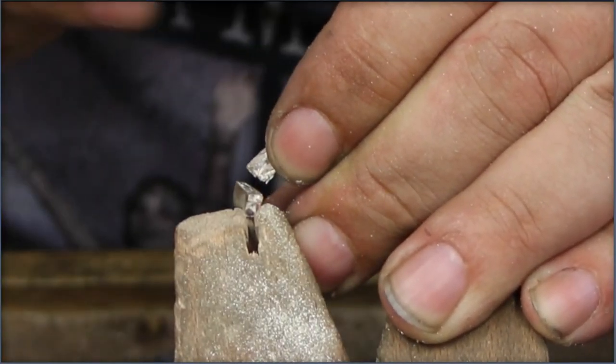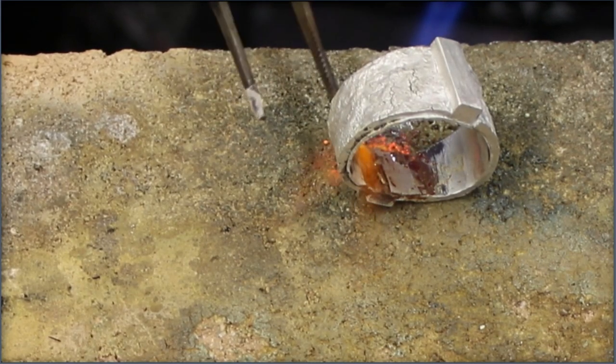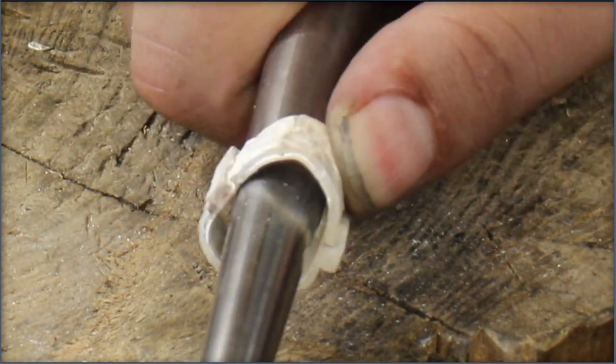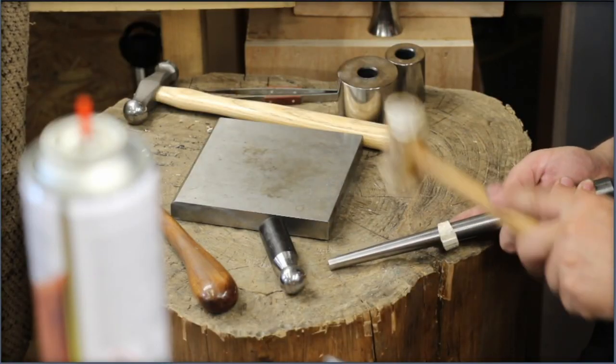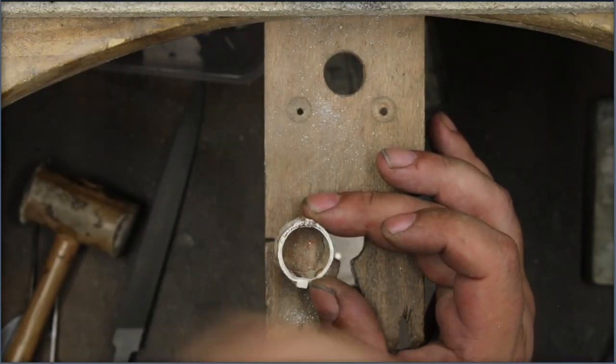So I finally realized that I should use a reinforcement plate. Even with the reinforcements it was still tricky to get the ring rounded, but eventually I got to this stage — a nice rounded ring.